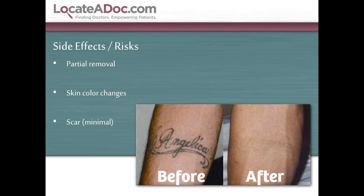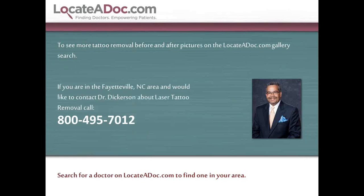That's a quick segment for patients seeking more information on laser tattoo removal. I'll be happy to take any calls at the number listed below. I want to thank LocateADoc for allowing me to give this presentation to their clients and patients. We look forward to seeing you at the next one. Thank you and have a great day.